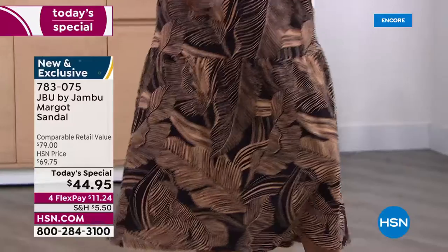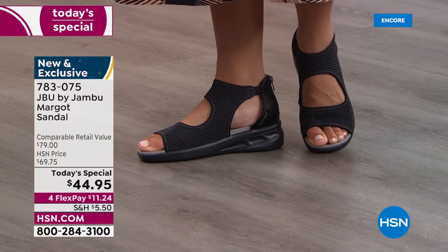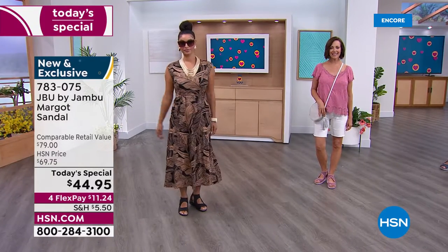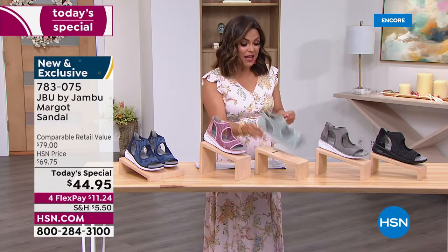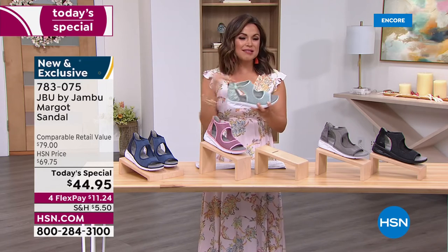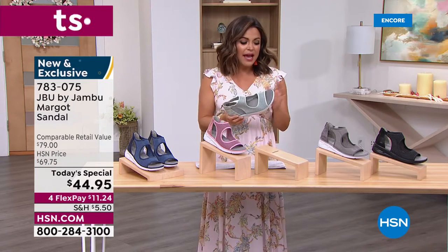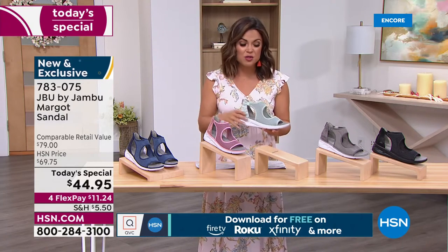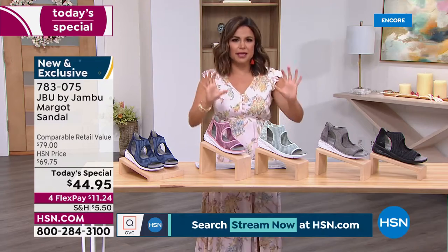Even if your foot sweats, just wipe it down with a cloth - that's how simple these are to care for. They're so lightweight - 6.2 ounces, not even half a pound. It's incredible. When you get them home, don't think there's nothing in the box because that's how light they feel! Slip them on and have fun trying them with all your spring and summertime outfits. Changing one accessory can really make it feel like you have a new wardrobe.